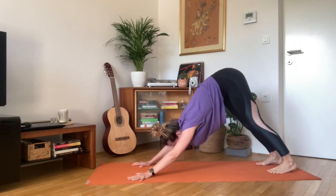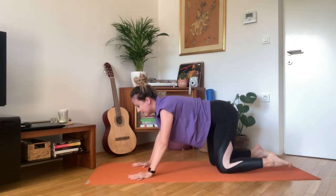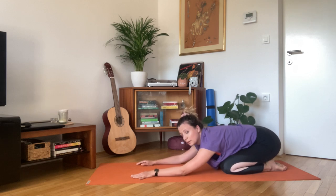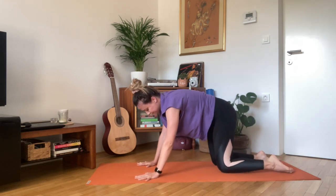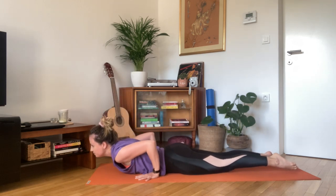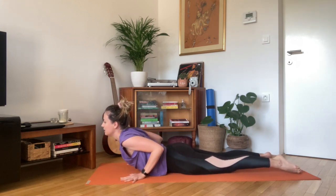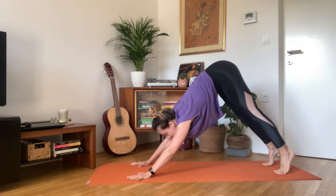And with the next exhale, drop the knees towards the floor. Inhale, lift your gaze up. Exhale. Inhale, sink your hips low. Inhale and exhale. Inhale, pull the shoulder blades towards each other. Exhale, release. And find your way into down dog.